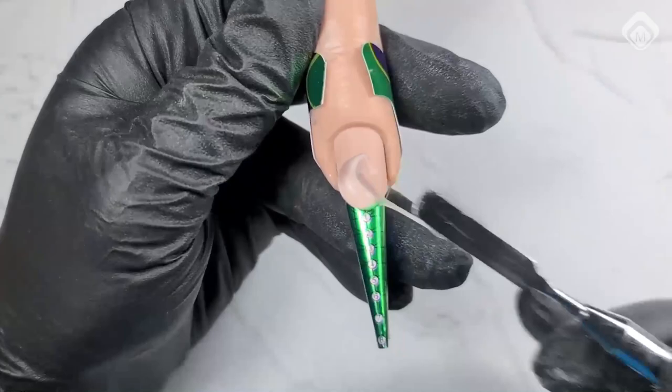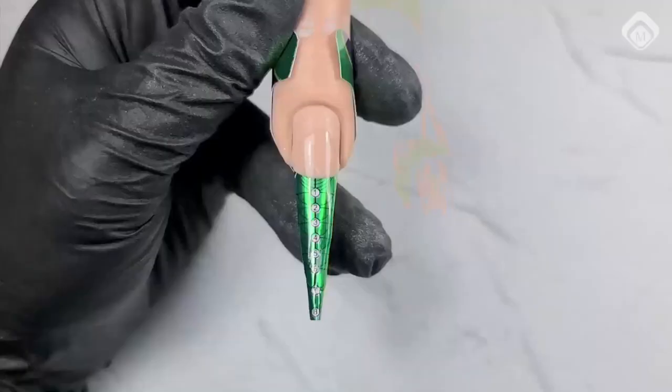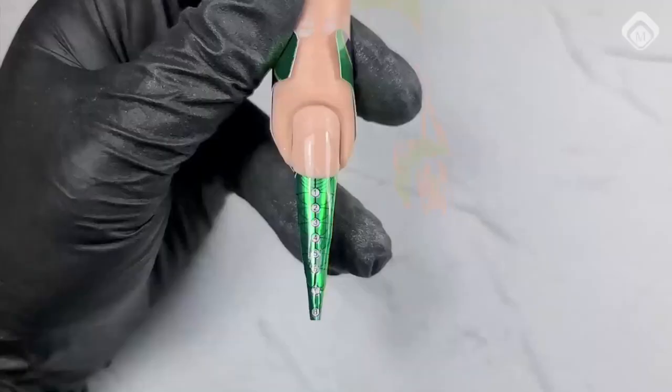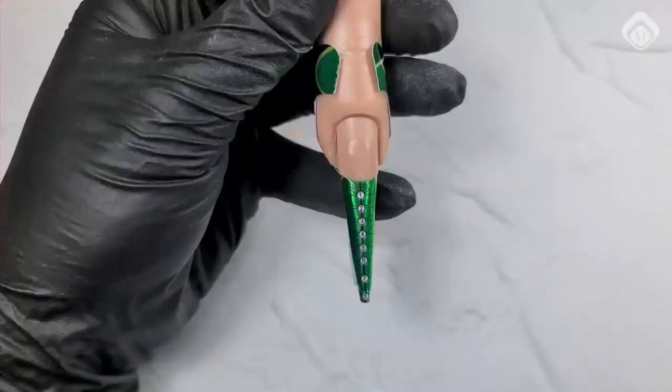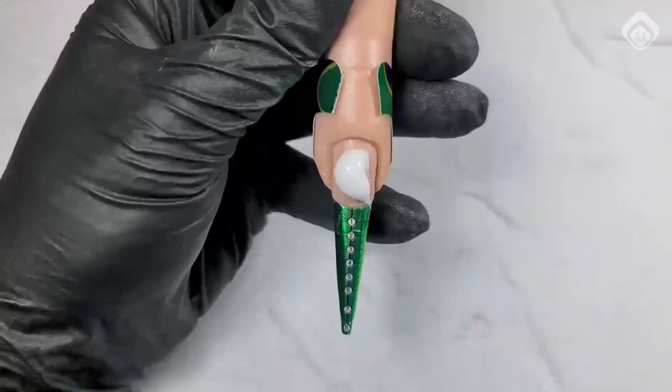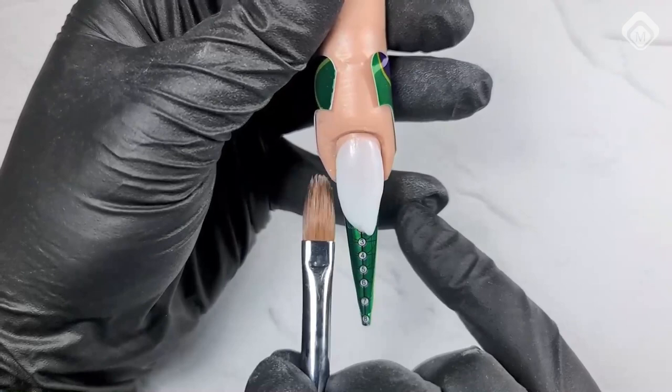Natalia is going to make a very trending nail at this moment. She's going to start with the Power Gel Clear from the tube, using the double brush to make the elongation. She covers the complete natural nail because she's going to work with an opaque color — and it's stronger. The white Power Gel is a little bit softer, so you need a stronger gel underneath it. Clear adheres better than white.